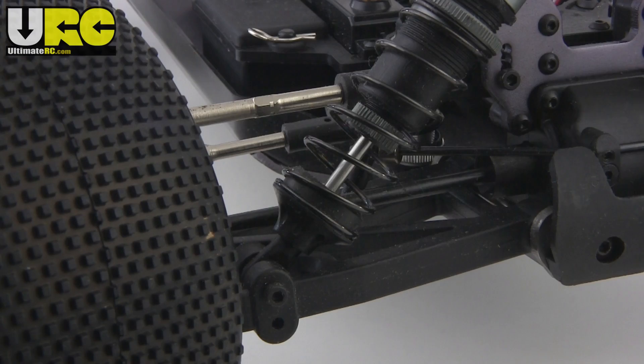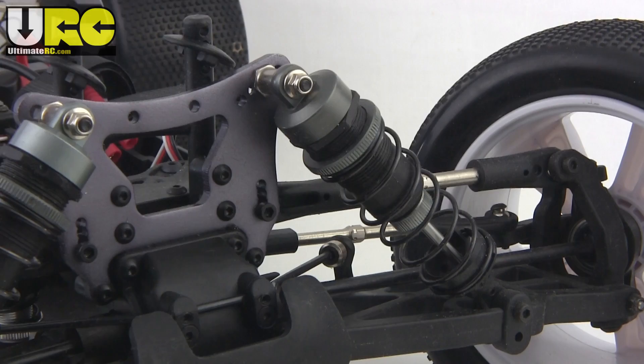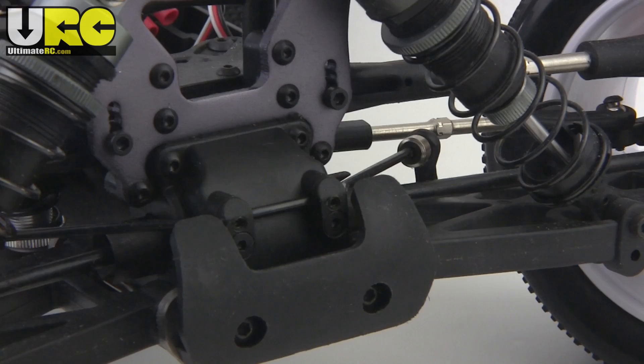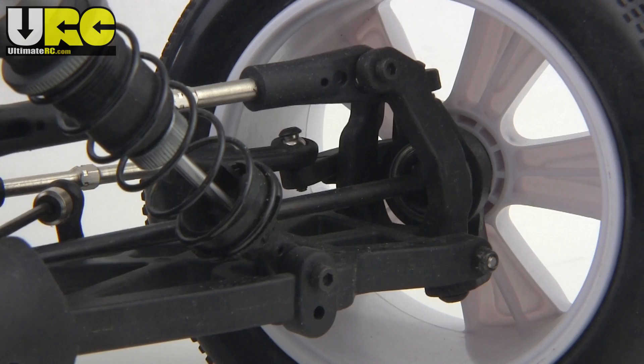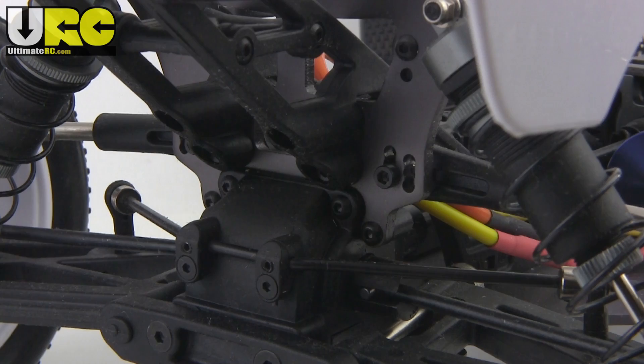The front suspension arms are reversible left to right but don't have different options for mounting your shocks. The shock tower gives you four holes for changing your progressiveness and four holes for changing your roll center. Sway bars are included front and rear, as are adjustable steel turnbuckles. The truck uses hex hardware all the way around and suspension pins are captured. At the rear you have even more options for camber link mounts, including three different options for camber link length to change your camber gain.